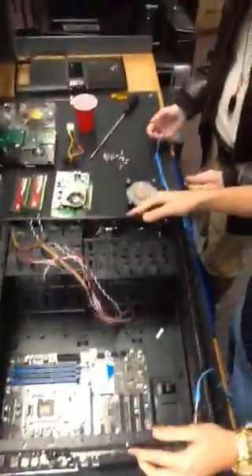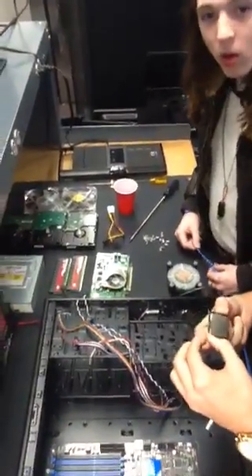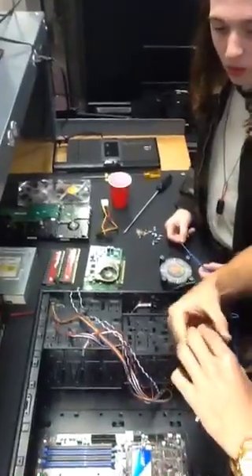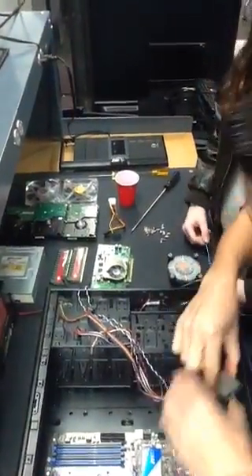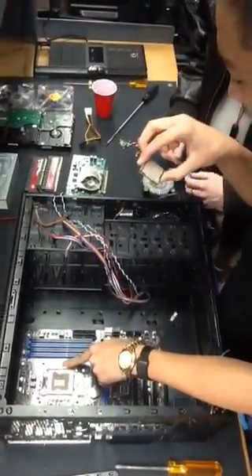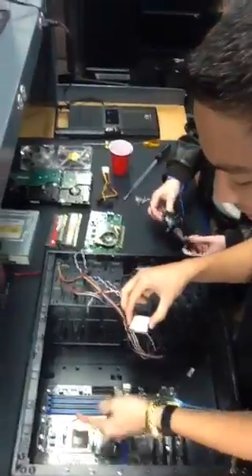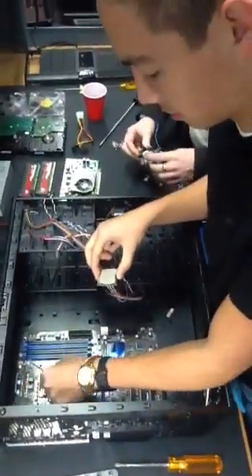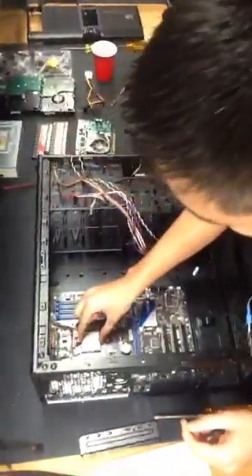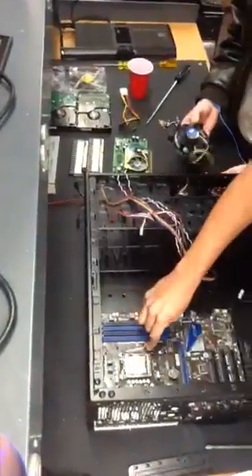So now that we have it officially screwed in, our next step — we're going to install the processor, referred to as a CPU. This one is made by Intel — it's an Intel i5. Intel is a very common one; it's usually used for businesses, but AMD you usually find in gaming. It's LGA socket, right? Yes.